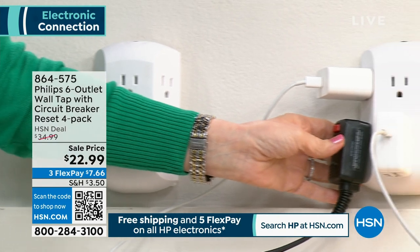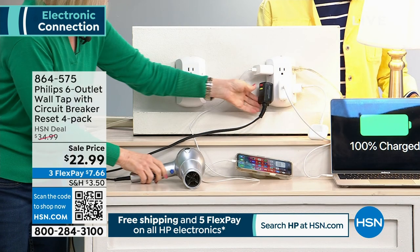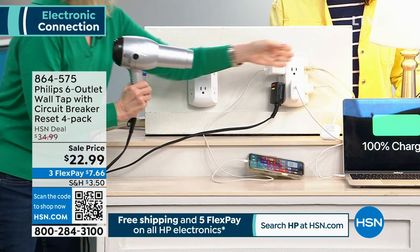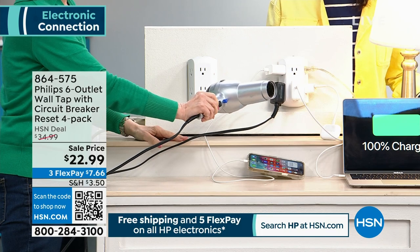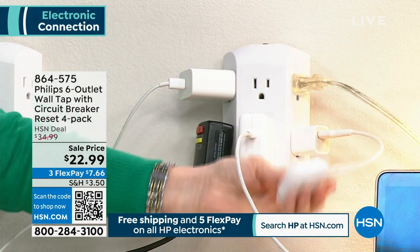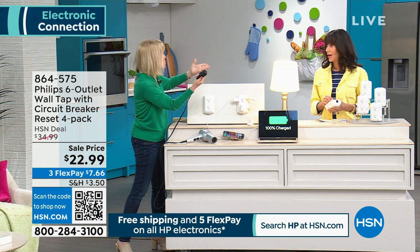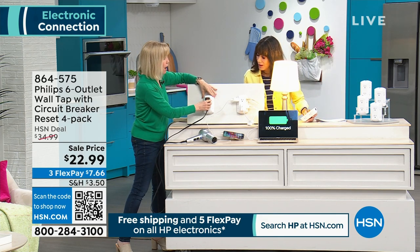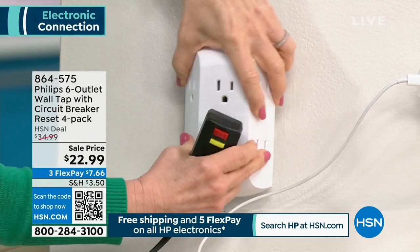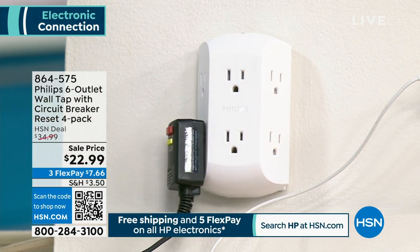Think about just in your bathroom — you've got your blow dryer, your curling iron, you need to charge your toothbrush, facial cleansing brushes. You can have it all charged. And because the outlets are on the side, your blow dryer cord can go this way and your curling iron cord can go that way — it kind of organizes everything. It has that built-in circuit breaker. I've got my laptop going, I'm charging a phone, my AirPods, with the biggest blocks I could find. The biggest one was the blow dryer, and with this, you can put it on the side — it's out of the way. The spacing of this is genius because it can accommodate all those big chunky blocks.